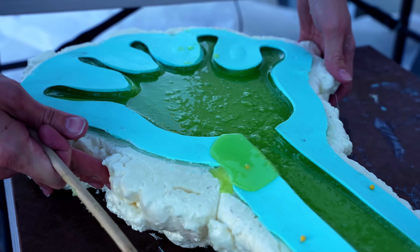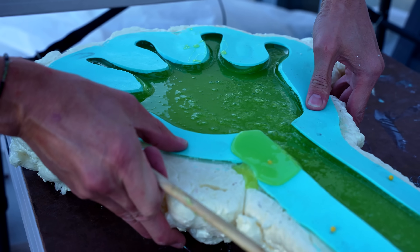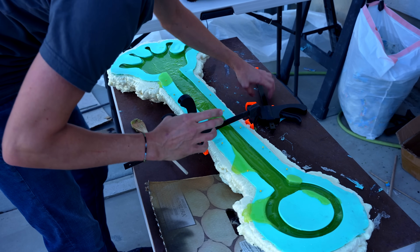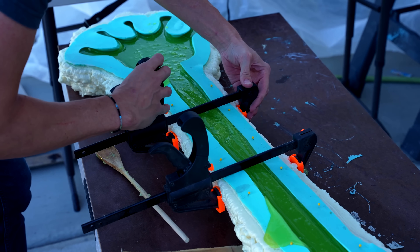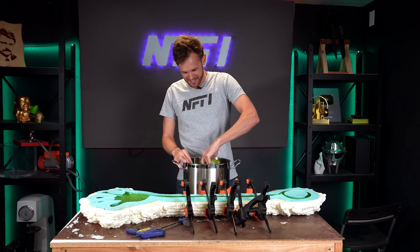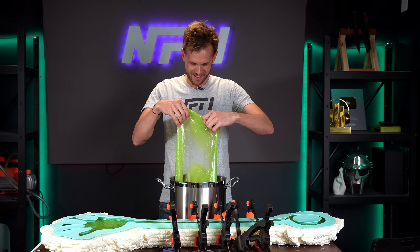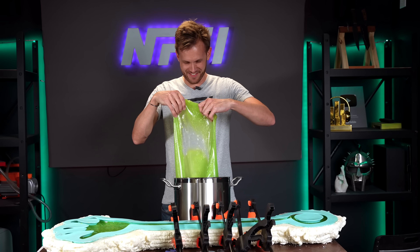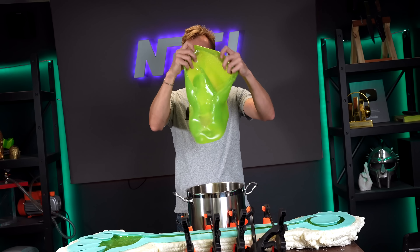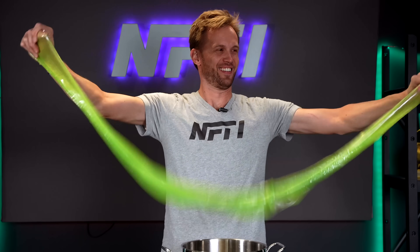It's heavy enough that it's just pressing the foam out. Everything is cooled down and it's time to de-mold, starting with the goo that was left in the pot. Come on, there we go. Look at this — ooh, that's encouraging.